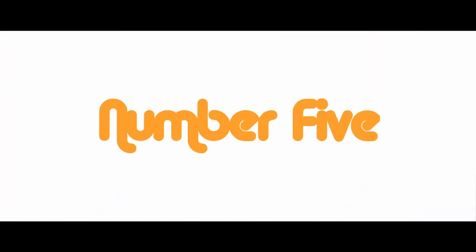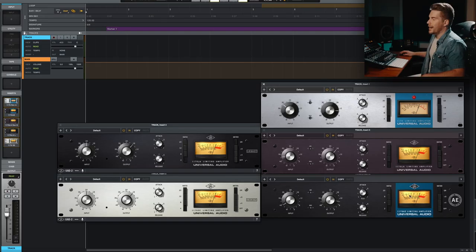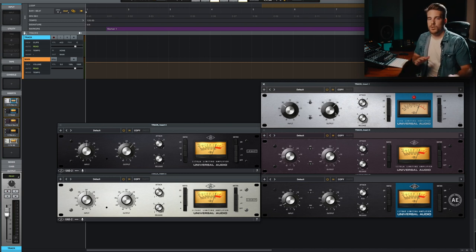If color is all about headroom, headroom is all about output — and that's secret number five: the output knob. They've modeled the output characteristics on the three versions: the AE, E, and A. So as you move the output knob up, it's going to change all of those non-linearities and you'll get more color and a different response and tone. Don't be afraid to crank the output knob.